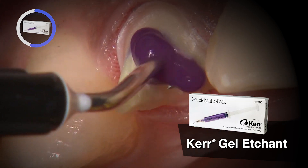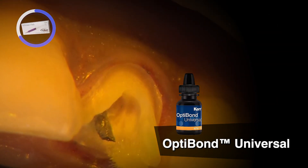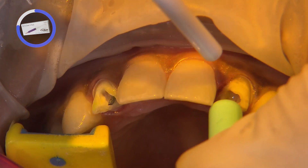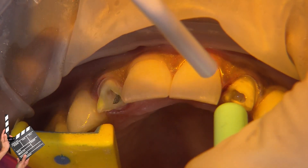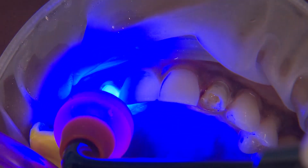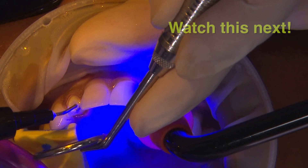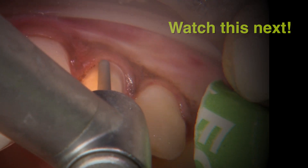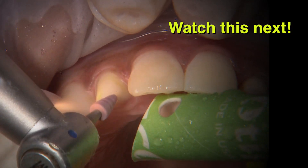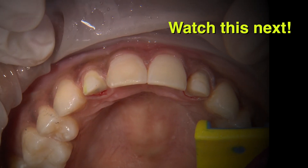Now to start the buildup, I use Kerr's 37% phosphoric acid etch for 10 seconds, followed by Optibond Universal. After I apply a bonding agent, I always use air and suction to remove excess bonding agent and also to evaporate the solvents. Once the bonding agent has been light cured for 10 seconds, I incrementally use camouflage nano-hybrid flowable composite so the buildup is well adapted to the teeth. Once the buildups are cured, I'll continue refining the preps to ensure that there is adequate reduction and the internal surfaces are rounded and smooth.